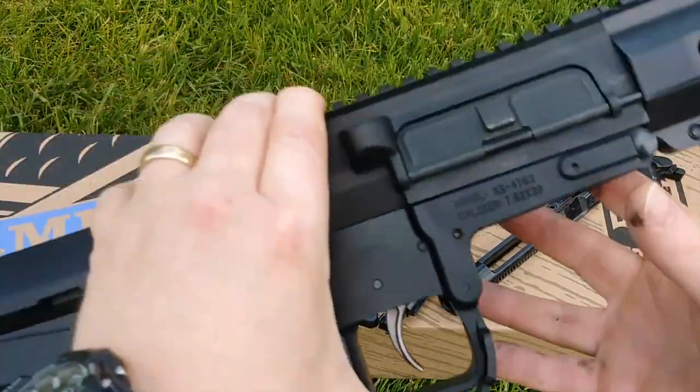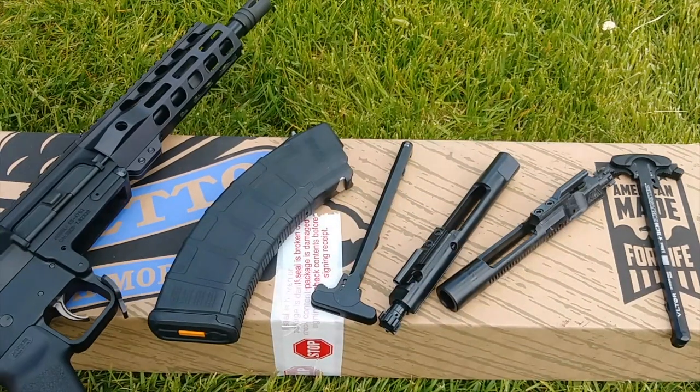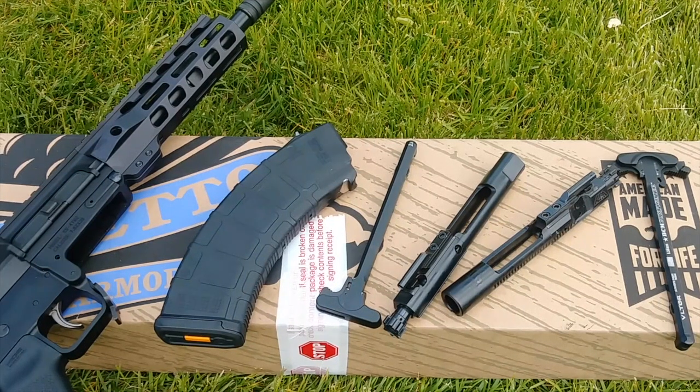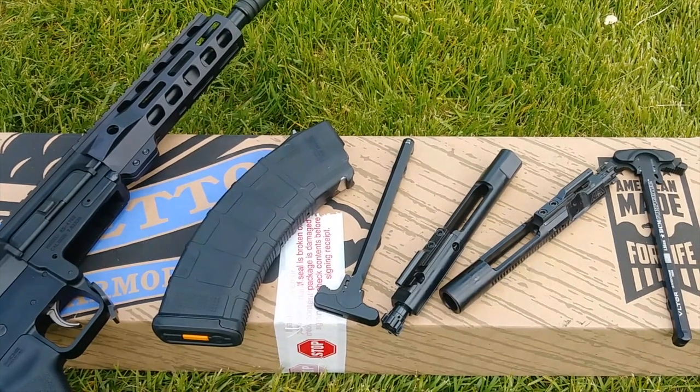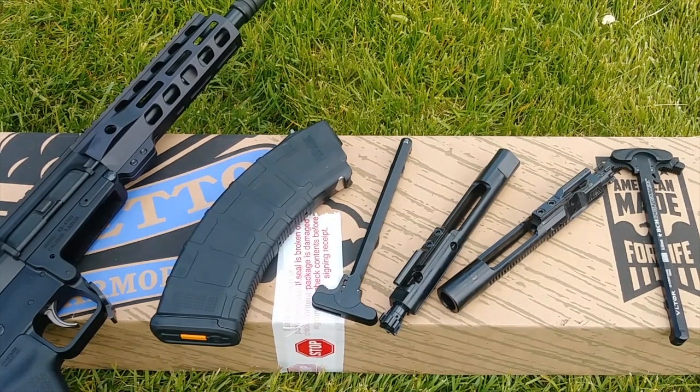That's pretty much the internals for you. If you guys have any questions or comments, please leave them below — I'm happy to help if I can. There's a link in the description. The cost of this is $699 shipped. Just go ahead and click the link in the description if you're going to purchase it — it doesn't cost you anything but it helps the channel out. Have a wonderful day, guys.